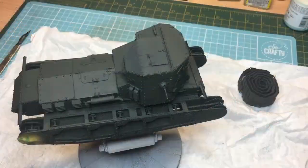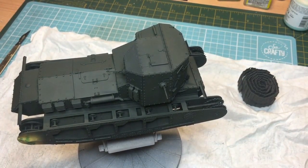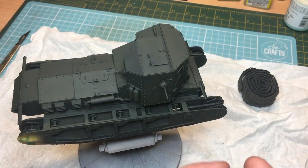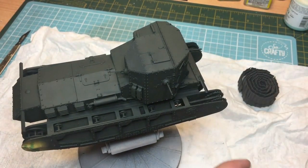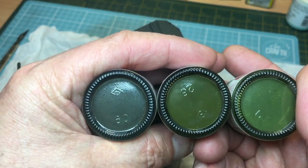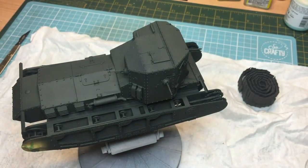I painted this with XF-61 Dark Green Tamiya, thinned with AK High Compatibility Thinner, over a black base. For highlights I'm going to use XF-62 Olive Drab and XF-67 NATO Green. If you put them together you can see how the three will work as a modulation — on the left you've got the dark green the tank is now, in the middle the olive green which is a lighter shade, and on the right an even lighter shade in the NATO green.